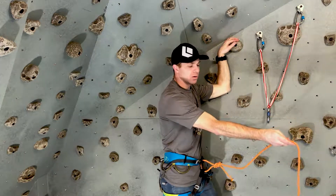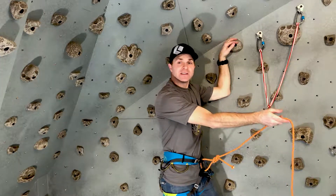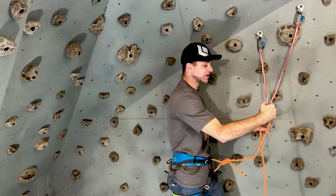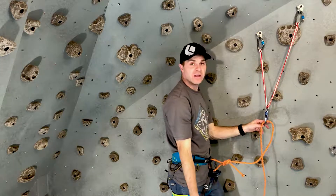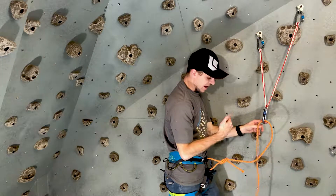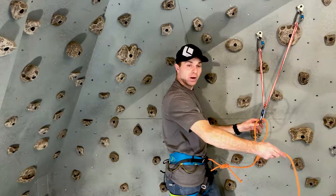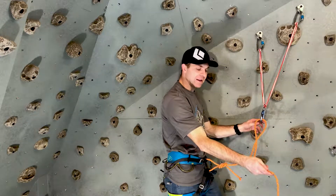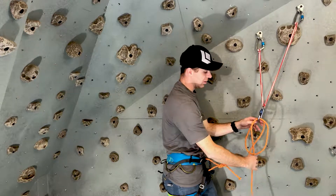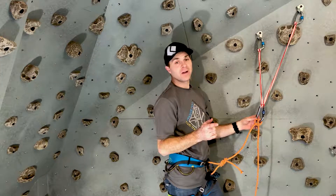I'm going to show you in slow motion how to do this. Reach out and grab a length of rope that's tied to your harness, like you're shaking somebody's hand, then flip it back towards yourself and clip it in. Then do the exact same thing — grab the length of rope coming out between you and the beaner, bring it in front on the same side. If you're right-handed it's going to be on the right side of the rope — turn it in towards you, clip it in. There's your clove hitch. Now you know how to tie it.